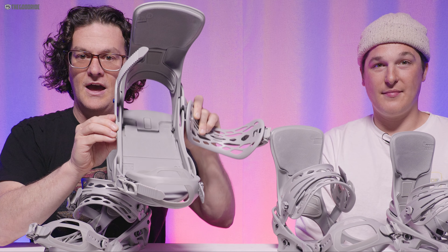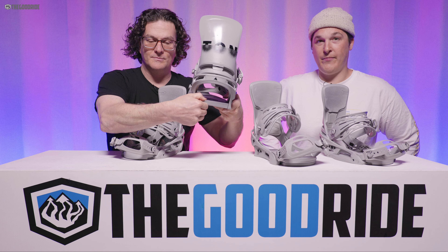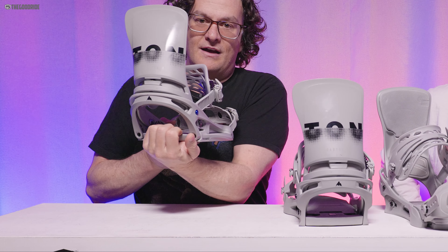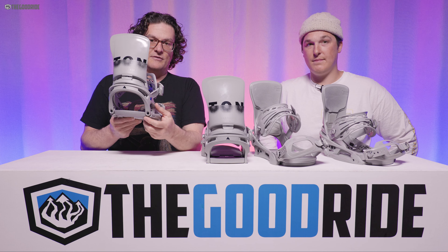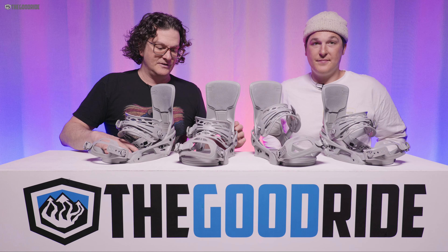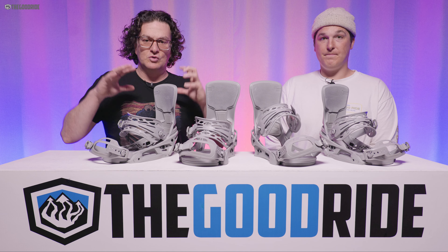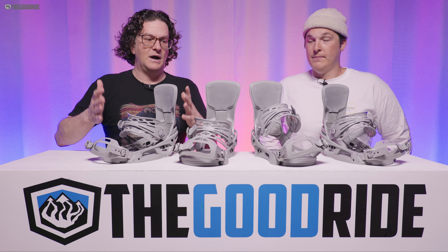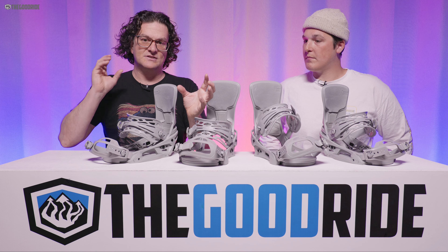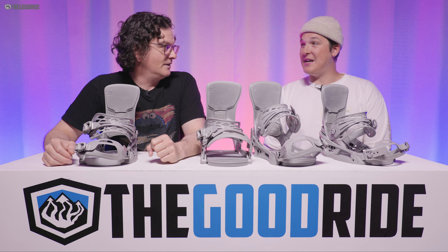When it comes to shock absorption and dampness, the Reflex has a cushy EVA foam heel pad with a little gel pad, which helps with dampening. The EST has similar shock absorption — some plastic underneath but almost the same foam and a much bigger gel pad in the heel. Overall shock absorption and dampness are very similar between them; they both absorb shock well. However, if you want a ride that absorbs a lot of chatter, these don't necessarily do that as well as some other bindings.